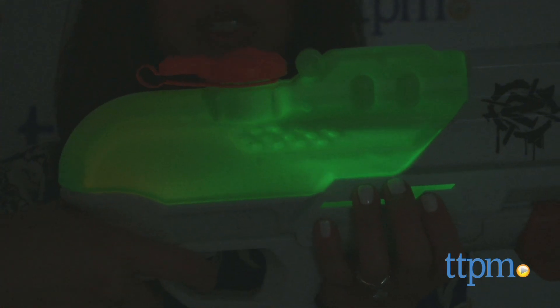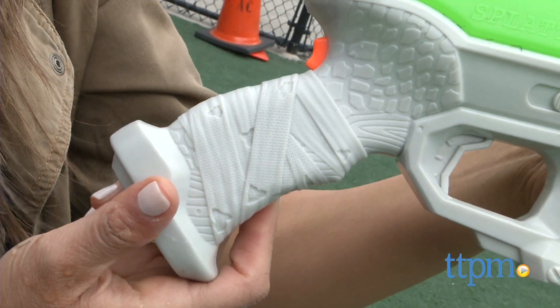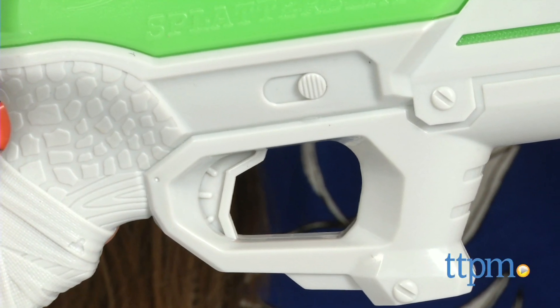It also has nice design details like the wood design on the pump and the bandage design on the handle. There's also a trigger and a switch that don't move — they're just there for aesthetics.